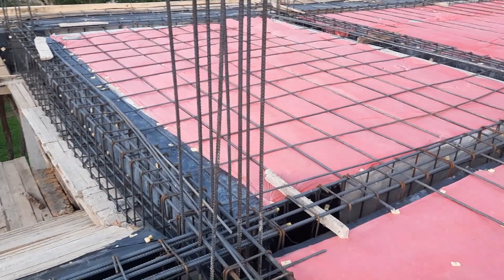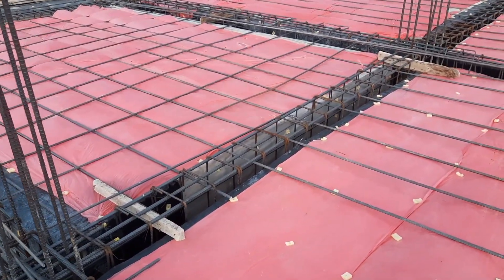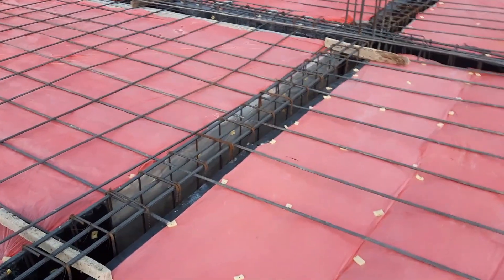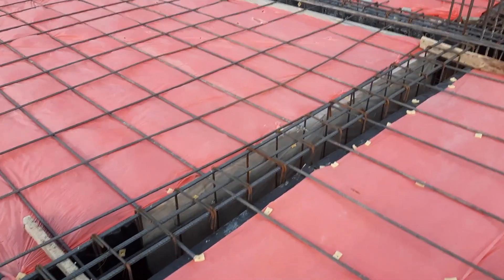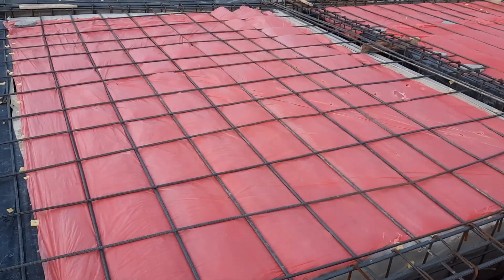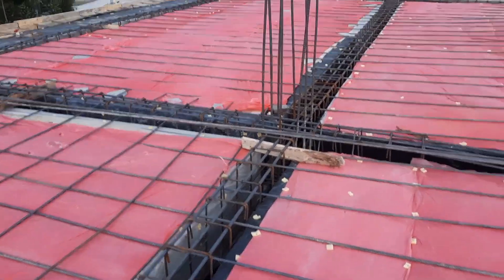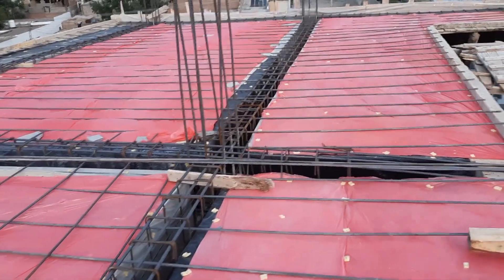As you can see, this is RCC slab steel reinforcement. They provided singly mesh with the spacing of 12 by 12 inches. On the top of this they will provide another mesh which is called double mesh. Then the spacing of main bars and distribution bars will be 6 by 6 inches.